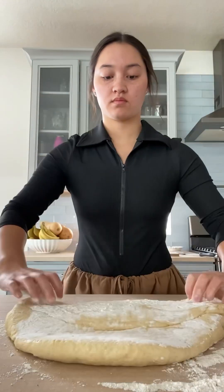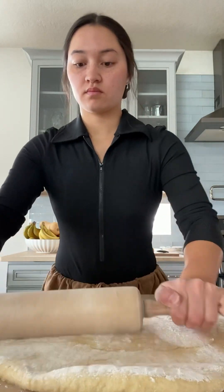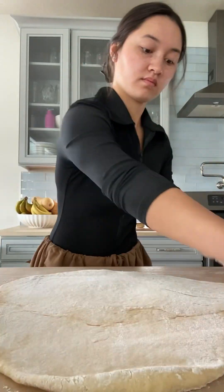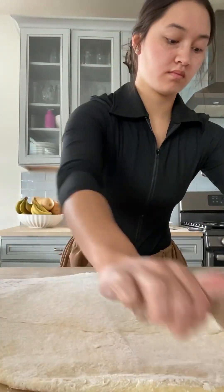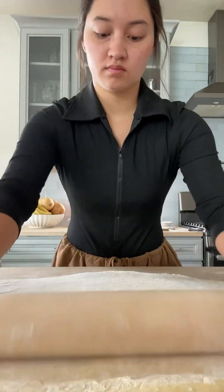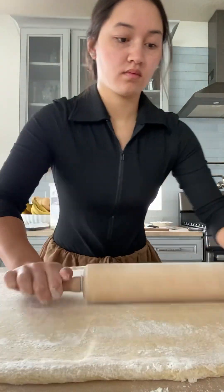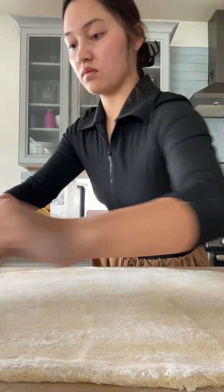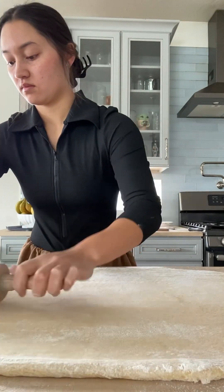Flour your surface, pour the dough on there, and then we're going to start rolling. Roll it into a large rectangle — that's the best shape for cinnamon roll dough in my opinion, because everything spreads evenly and you get the most out of the dough without having to throw away the ends. I had to move my camera back because I doubled my recipe and my dough was so big. Roll it out until it's about a quarter to a half inch thick on all sides evenly.